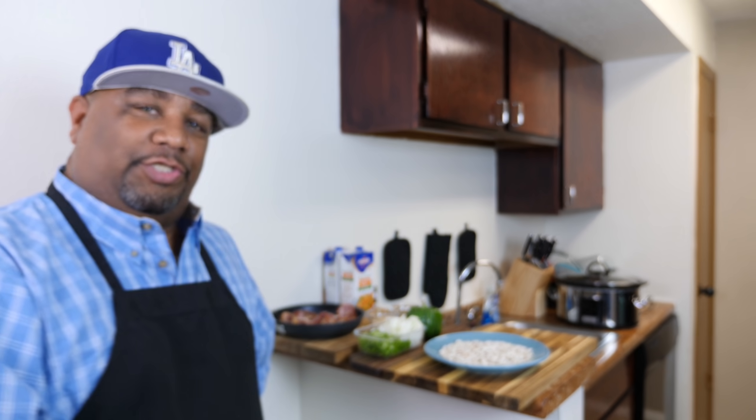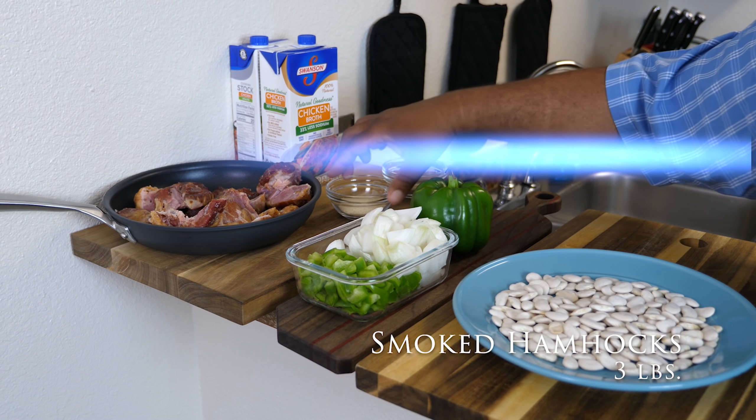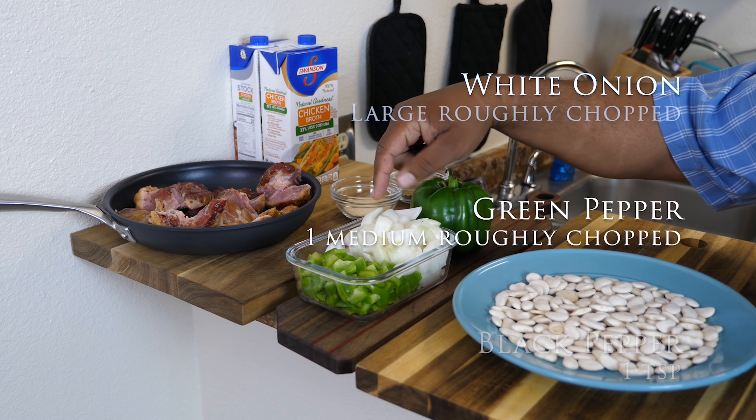I don't want to hold it talking, so I'm not gonna go too much further. We finna break right into this. I'm gonna go ahead and just show you some of these ingredients. Right here we got smoked ham hock, garlic powder, black pepper, bell pepper, and then we got a white onion which is roughly chopped.